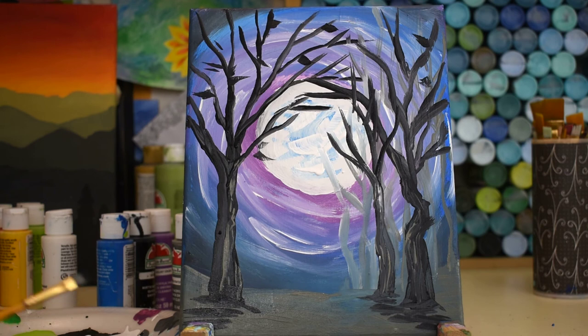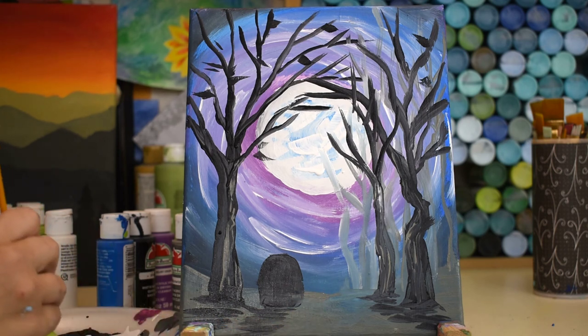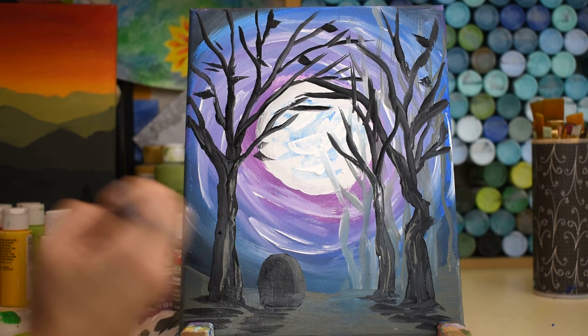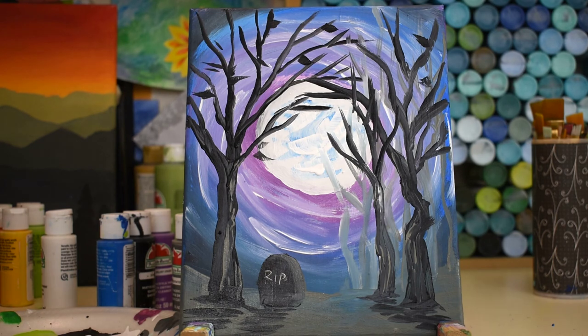That could be your finished painting, but I'll show you a couple more fun things to add. A headstone would be really fun — do a gumdrop shape, drag it down a little, then do a shadow at the base. Take a little bit of gray at the top and drag it down to give it dimension and a 3D effect. Then use your small paintbrush to write a fun little message — let's do R.I.P., rest in peace.